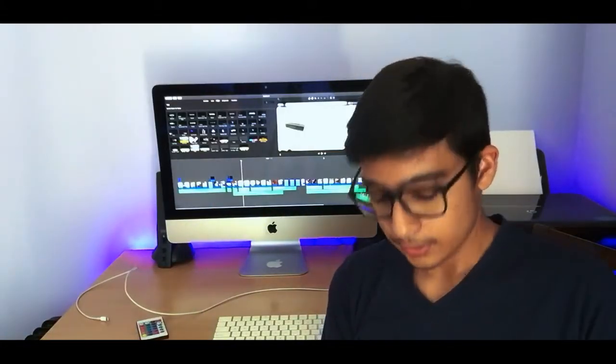Hey, what's good guys? It's Armin here back with Rendo Video. And today I have the Bose SoundLink Mini 2. So let's get started, shall we?